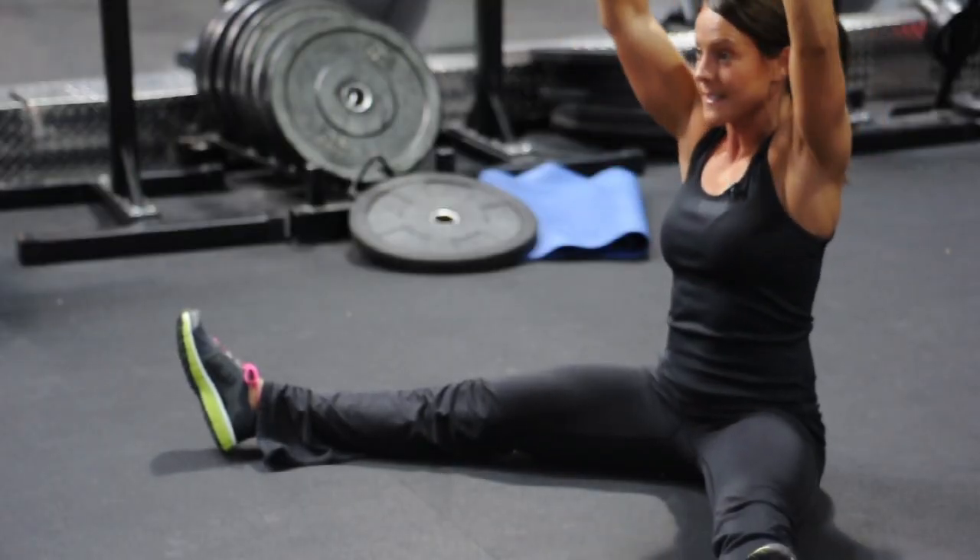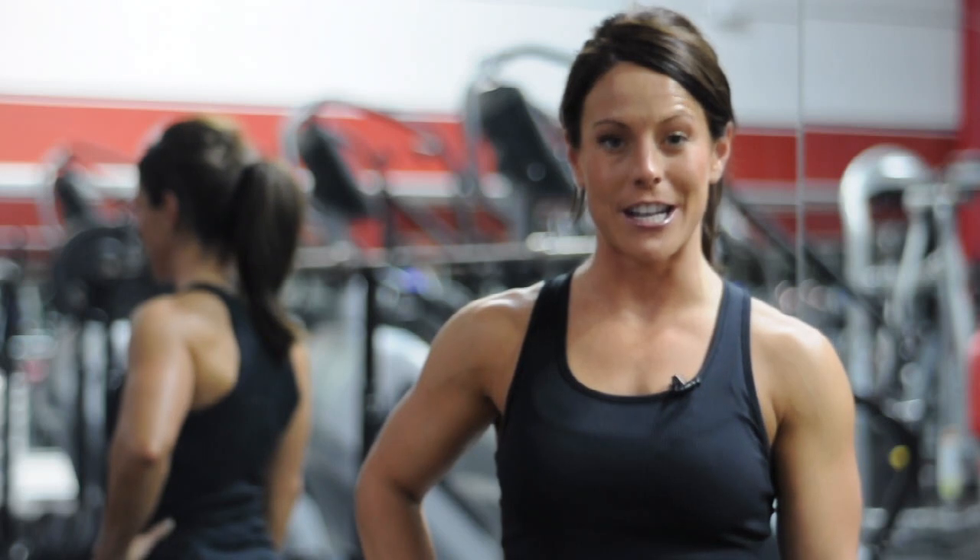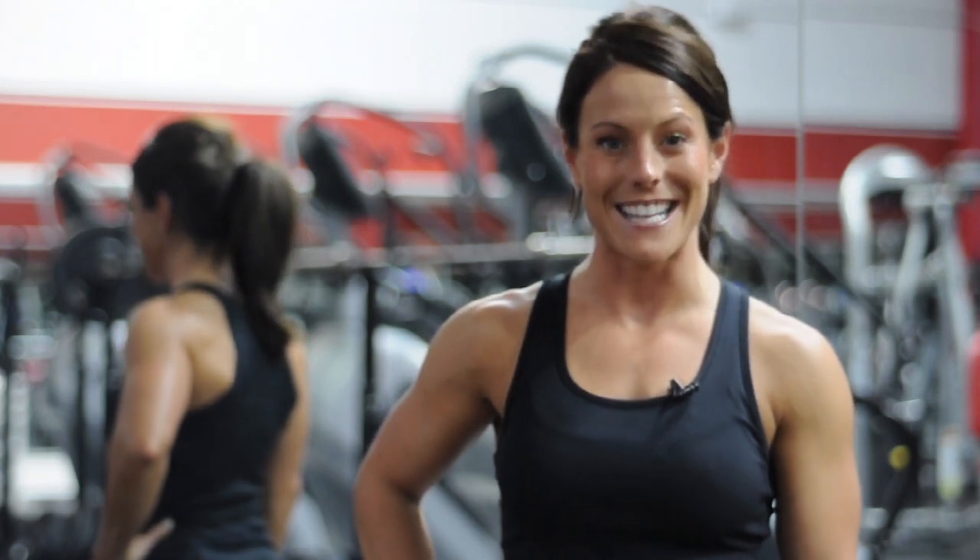We're going to do 15 reps doing about three sets. Again, I'm Emily Jones, fitness expert and competitor, and I just demonstrated to you what a v-sit dumbbell press is. Have a great day.